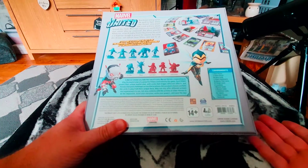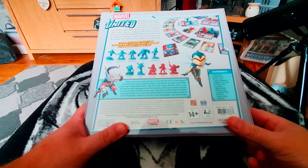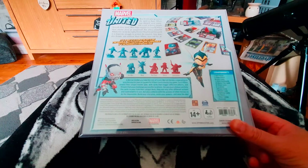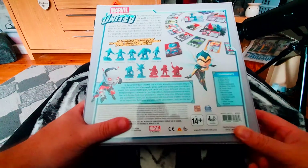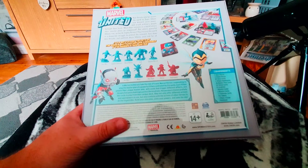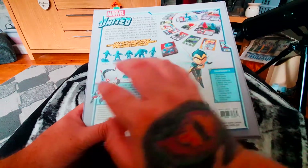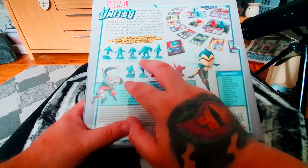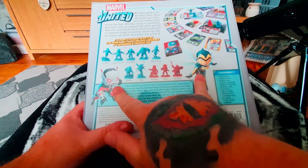The back of the box has the details and contents. It says recommended age 14 plus, but a lot of board games say that — my son's nine years old and he plays the majority of our board games. It's a co-op game but can be played with one to four players. You get miniatures and various cards for villains and heroes. So in the box we get Iron Man, Captain America, Black Widow, Hulk, and Captain Marvel, who all appear on the front of the box.